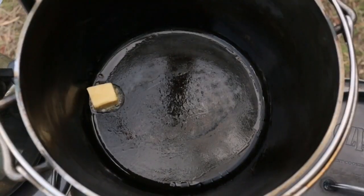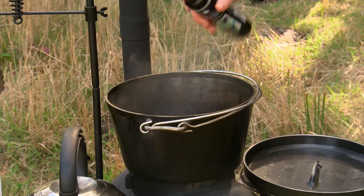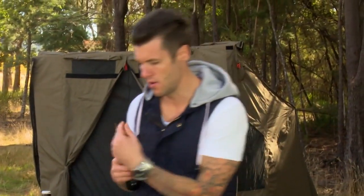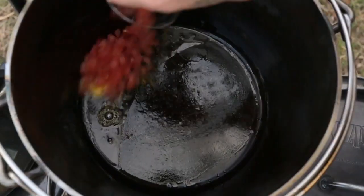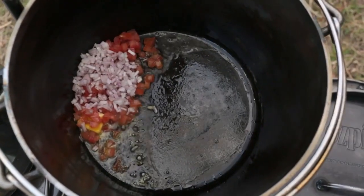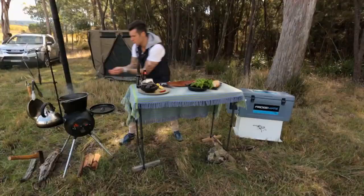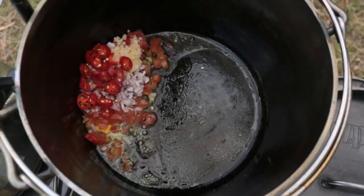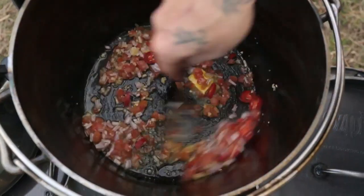First thing is to pop some butter into the pan with a little bit of oil, just so the butter doesn't burn. Then we go in with everything we've chopped: tomatoes, shallots, and garlic. This is also where you'd add the capsicum if you're using it instead of chili. Give it a little mix.